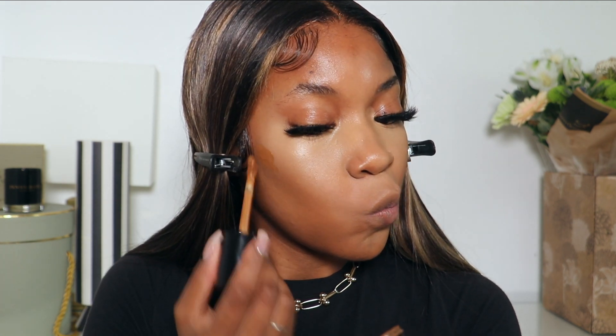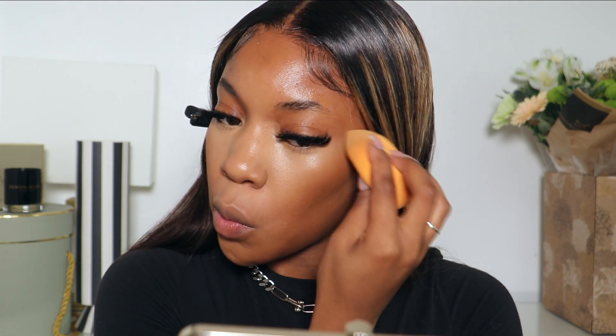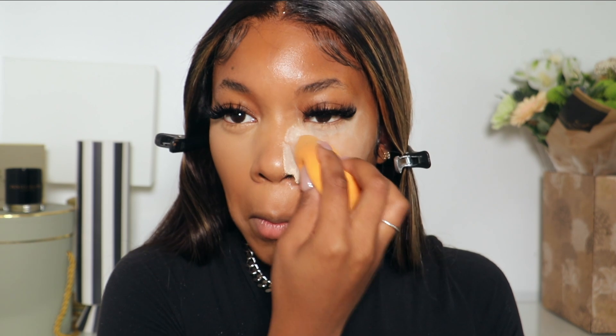I'm going to contour and bronze with the Too Faced Born This Way concealer in the shade Toffee and just blend that out. Then I'm gonna powder with my Mineralized Skin Finish in Dark.